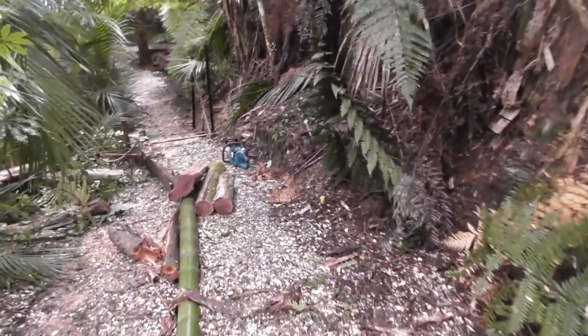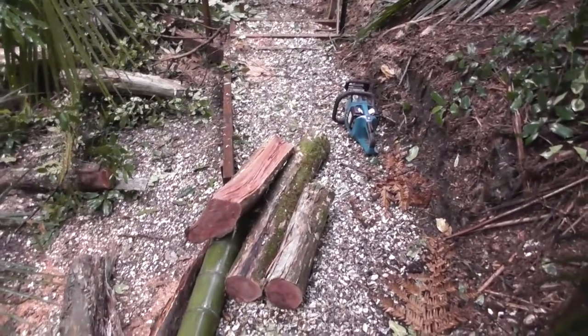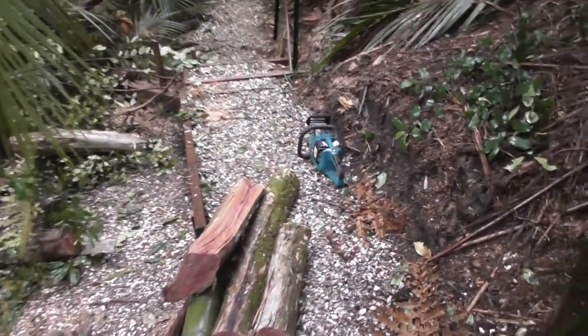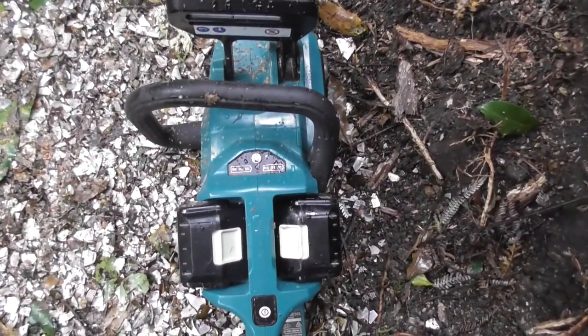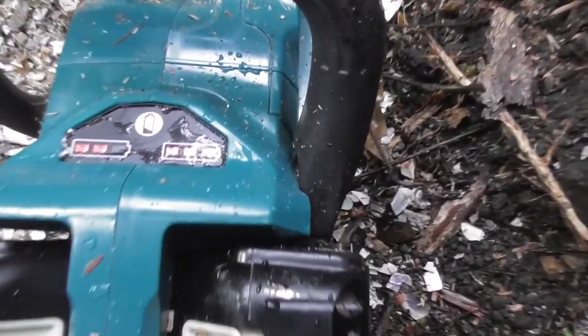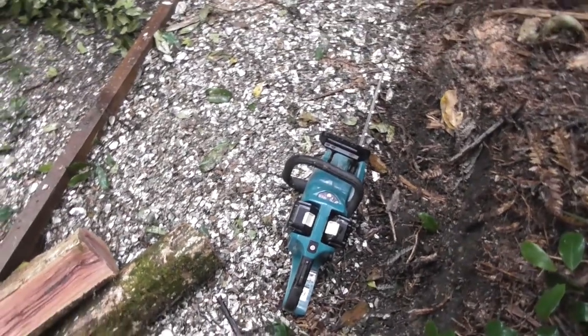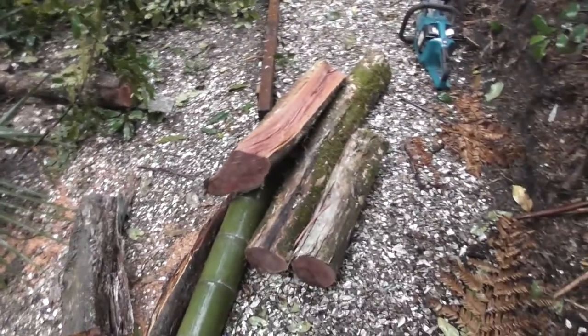The saw's done pretty good. I'm happy. See if I can find something bigger to cut — it went through that like butter, so that's all good. Battery life wise, let's have a look. It's used one bar — they were two fully charged 4Ah batteries and it has used one bar of each as you can see. So it's used at least a third of energy wise. You wouldn't be able to chop all day with it, but I'm happy so far.